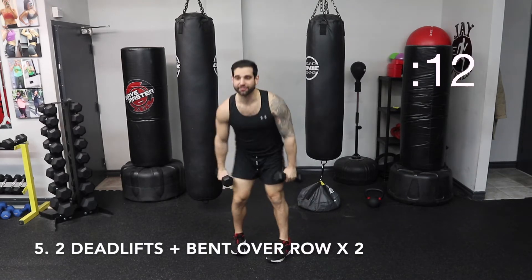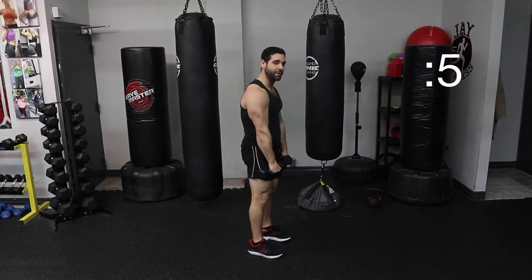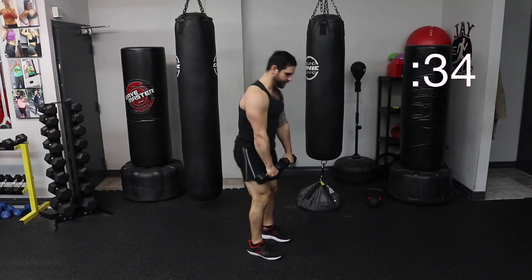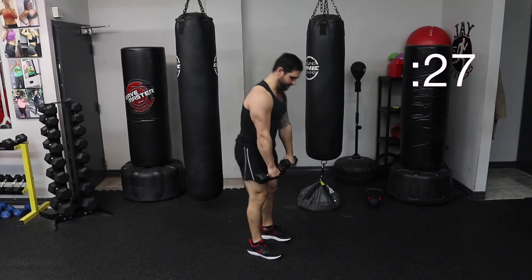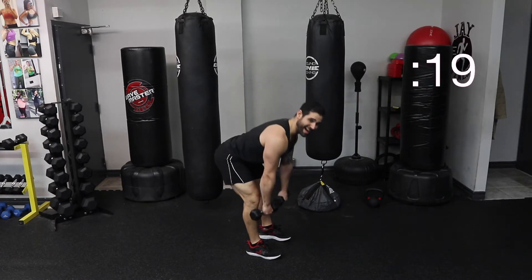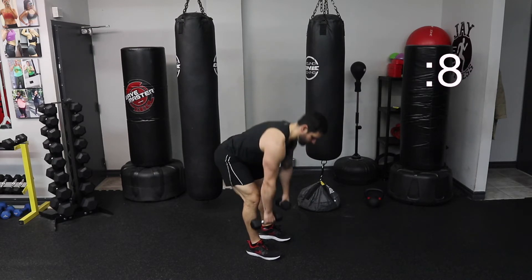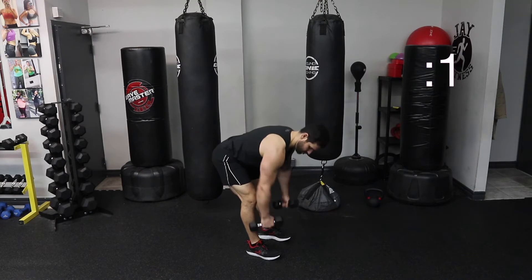Quick — you're doing two deadlifts. Hinging at the hips, squeezing that butt at the top. Feel your hamstrings load up. And then you're doing two bent over rows. One, two. Let's go. Two deadlifts, one, two rows. Squeeze. Keep your back straight. One, two, squeeze. Push your butt back. Find a nice straight back here. Elbows in. One, two. Almost there. Break.